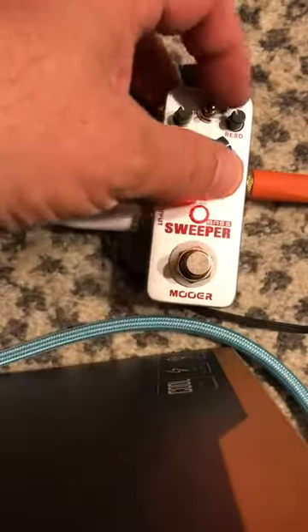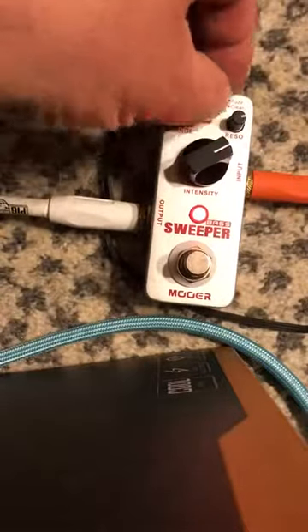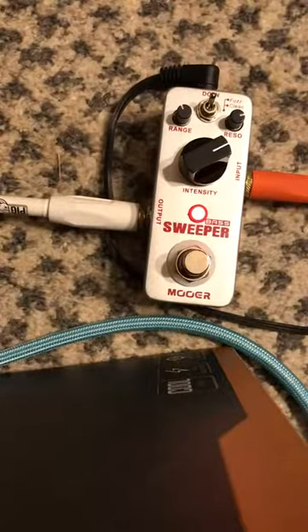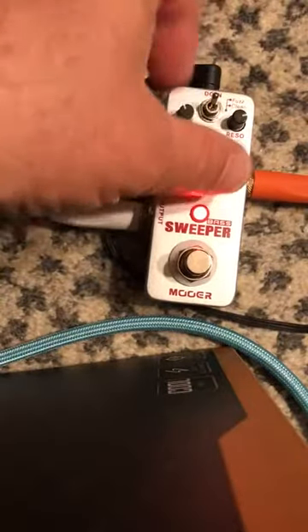And of course, you can increase your fuzz if you wanted to, which is always kind of really cool. You can get a lot more sustain, I think, with the pedal as well. And it's really not that noisy at all, which is great.